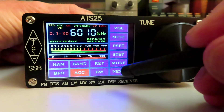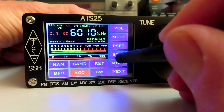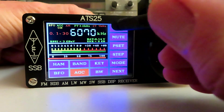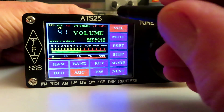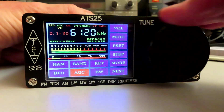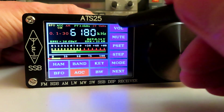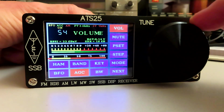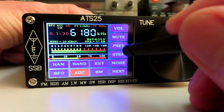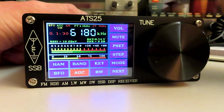We're in 1kHz steps here. Let's make sure we're in AM mode and go into 5kHz steps so we can step up through the band. Conditions, as always when I do any kind of demonstration of a radio, are not brilliant. Let's see if we can pick anything up on 49 meters — there's some sort of weak and watery signal there. We're in a narrow bandwidth of about 3kHz; let's open it up to 4kHz. Yes, that does make a difference and improves the fidelity.